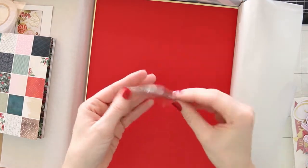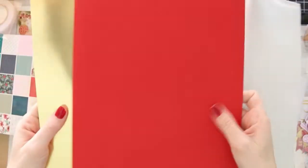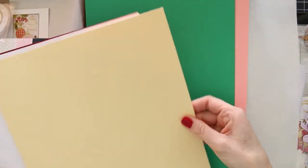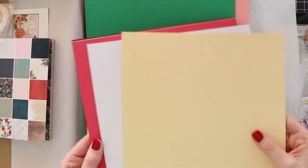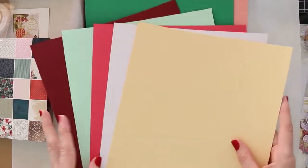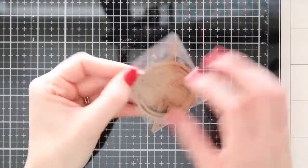You also get a little die set — I'll show you that in a minute. I wanted to get through this kit first and show you all the goodies in here, all of the ephemera, all of the embellishments and the cardstock. There are a lot of different colors in here — you get a little gold, all of those traditional reds and greens, and a little bit of pink.